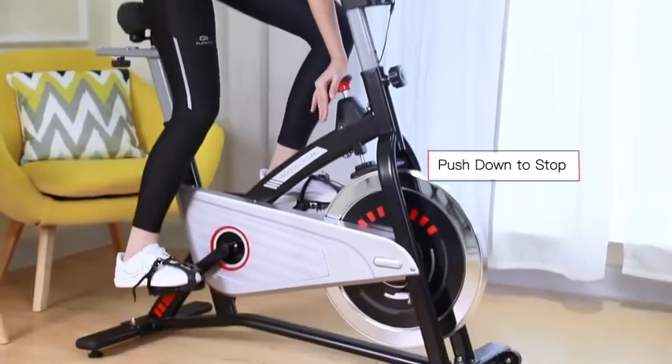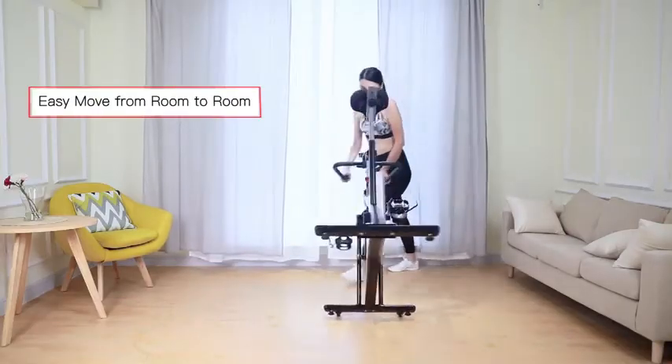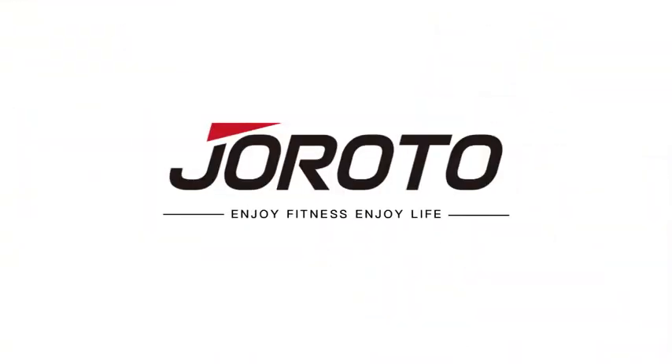You can press the knob to stop the flywheel when finished. With two transportation wheels, you can move the bike easily. It is a great choice for a home gym. Thank you for watching.